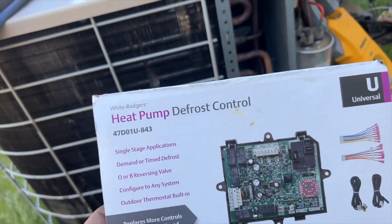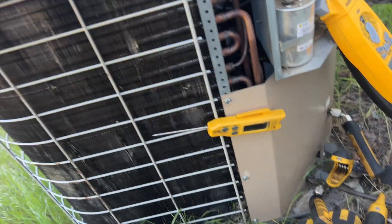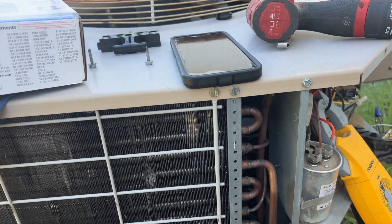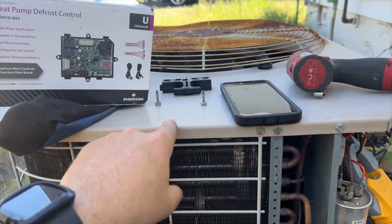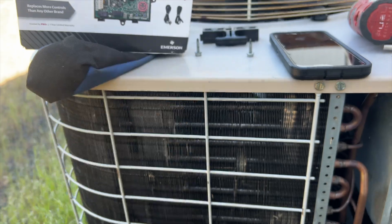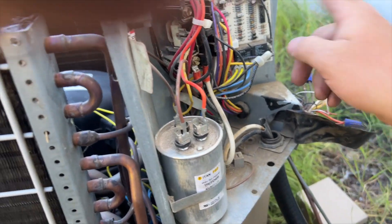We got approval and I happen to have one of these universal boards on my truck, so we're going to do this. Looks like we're going to have to run a new sensor — I've never installed one of these before, so we'll see how it goes. I did offer to do the contactor as well but the customer chose not to. I'm going to get the lid off to gain access. It looks like this one's got an ambient sensor too. There's the high pressure switch — no breaks in the wires. That's our defrost thermostat.